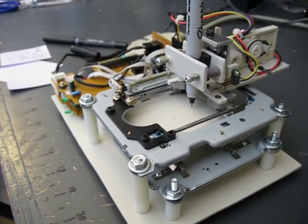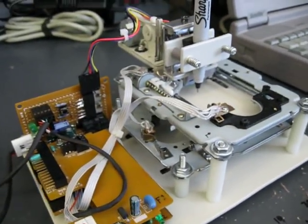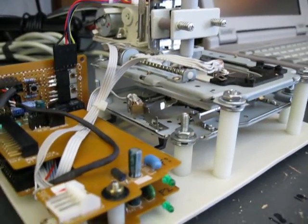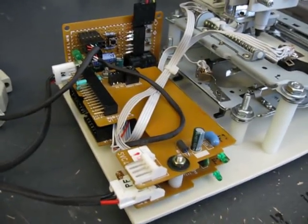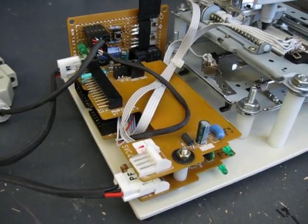For the x and y axes it just uses a couple laser assemblies from CD drives. They both have stepper motors in them, and the stepper motors are driven by some boards from old floppy disk drives.